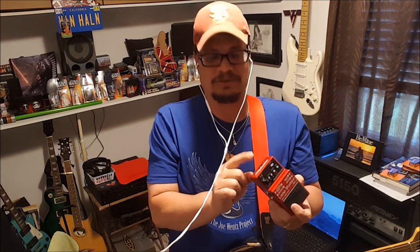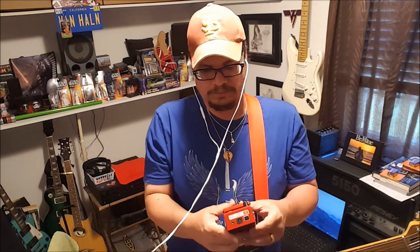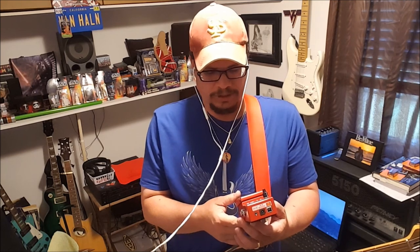The bad thing is I only have one power supply and I need to go buy another one so I can use it on my other pedal as well. But there will be a review of that pedal coming soon — the Dispatch Master. Golly, that pedal is phenomenal for the little bit of time I've messed with it.